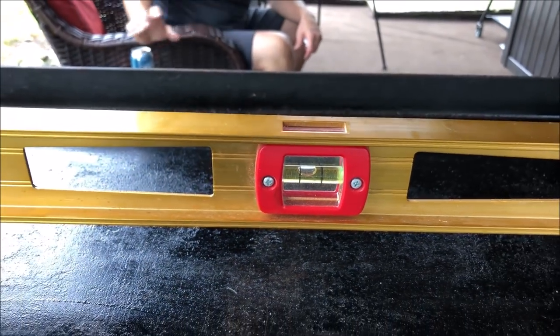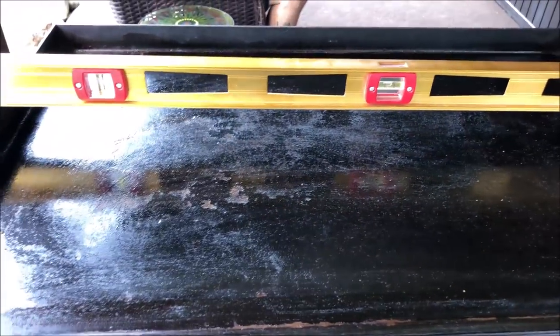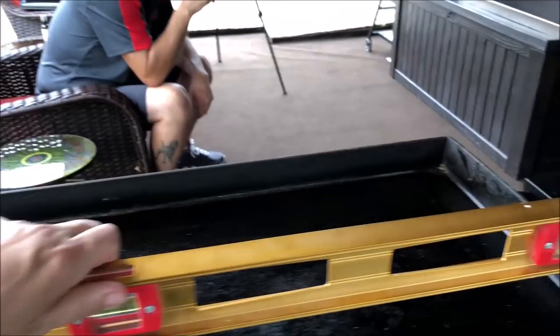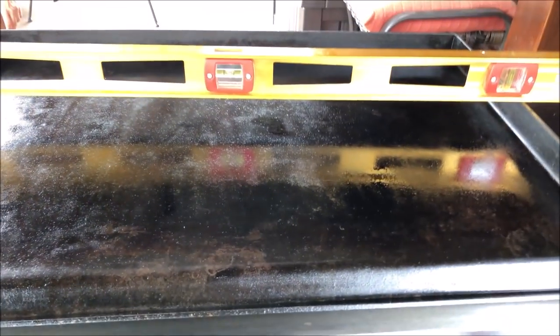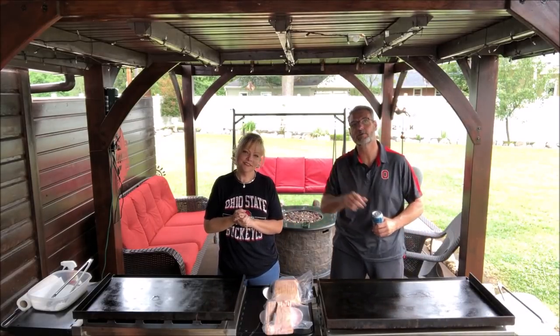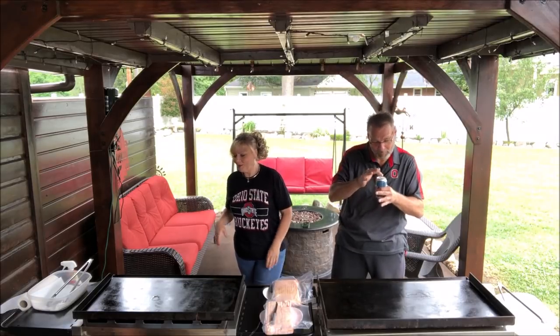The Camp Chef wheels let you change how the griddle drains. The Blackstone has two pivoting wheels but no adjustments for height variance. The level is just a little off with the bubble so that it drains to this side. The Camp Chef drains in this direction — you can see that once it's all cleaned up and ready to go.